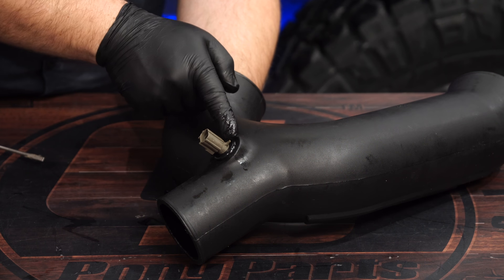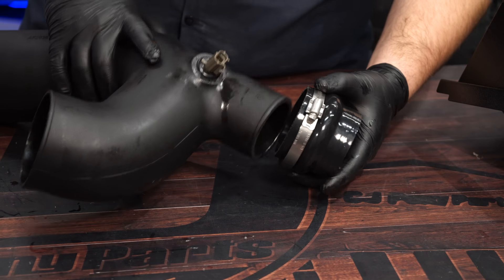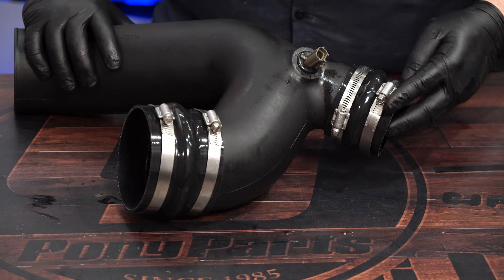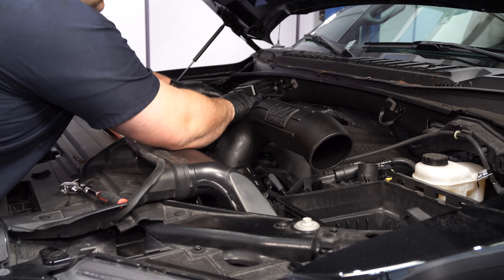You want the locking tab on the sensor to be facing the air filter. Install the couplers and clamps onto the intake tube. This can now go on the vehicle — slide the couplers over the factory intake tubes.